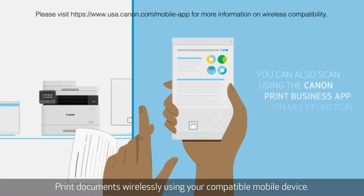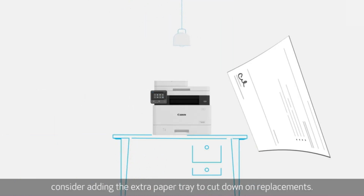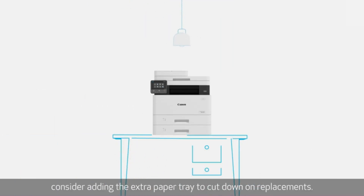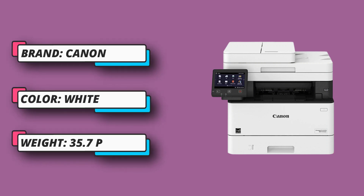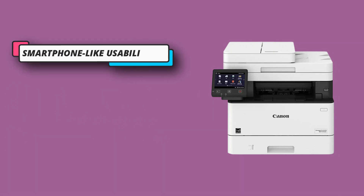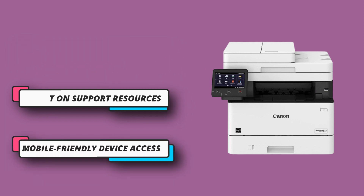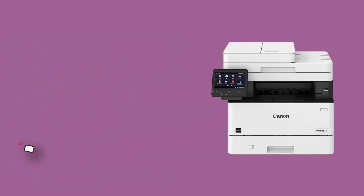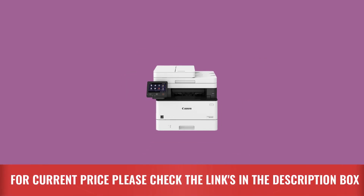Canon signature reliability and engine technologies help keep productivity high and minimize the impact on support resources. Intuitive maintenance videos for common tasks like consumables replacement are designed to achieve maximum uptime, with status notifications to help keep supplies replenished. Supports mobile solutions for printing and scanning — scan and convert documents to searchable digital files. For current price, please check the links in the description box.